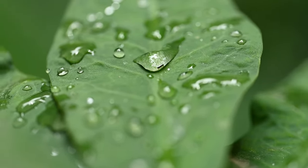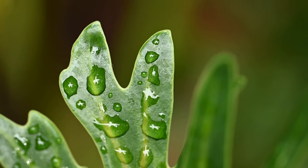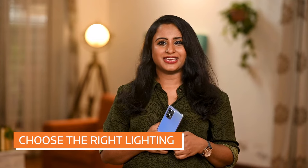Also, when shooting outdoors, be on the lookout for water droplets on flowers, leaves, grass or insects. Water refracts and reflects, producing stunning effects behind the lens.